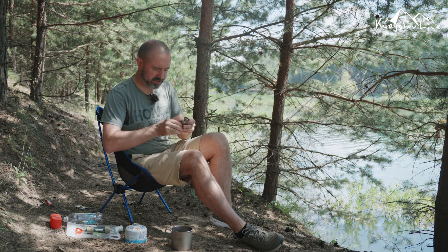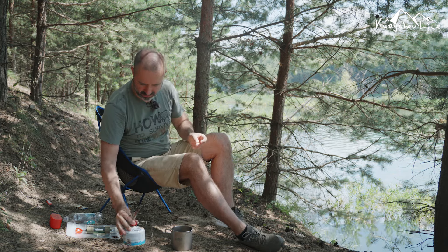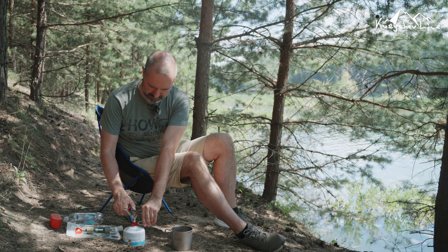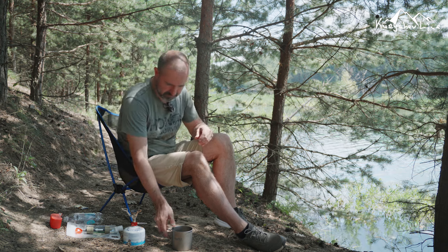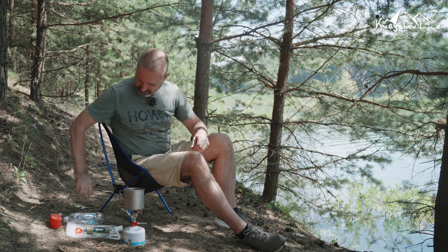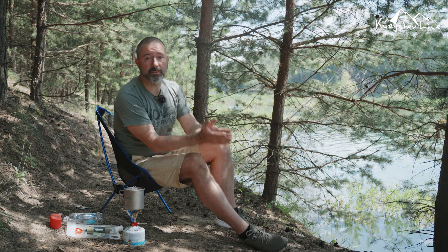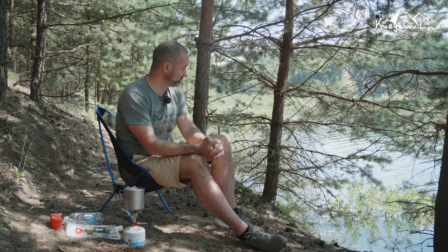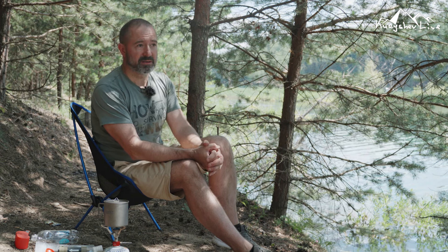Поэтому мы, конечно же, возьмём газ и горелку. На этот случай у меня маленькая горелочка, весит 100 грамм — готова. Ставим воду кипятиться. Пока ждём, можно полюбоваться природой, великолепным пейзажем — здесь достаточно людное место, но есть тёплая вода и уединённые пляжи, где можно немного отдохнуть.